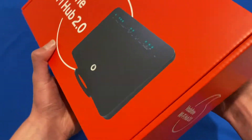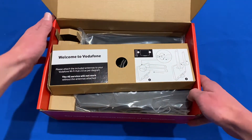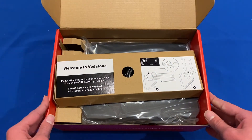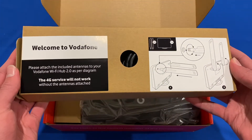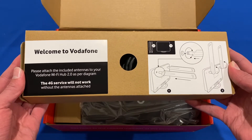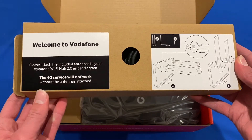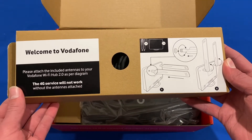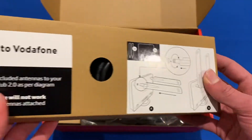So now we can pull up the bottom to open up the box, and we can see the inside. Straight away, we have this cardboard box that says 'Welcome to Vodafone — please attach the included antennas to your Wi-Fi Hub as per the diagram.' It says that the 4G service won't work if you don't have the antennas attached, and it also gives you some instructions on how to do that.